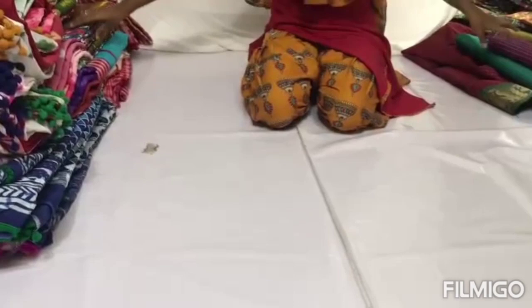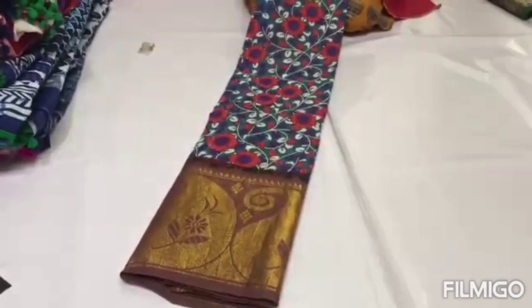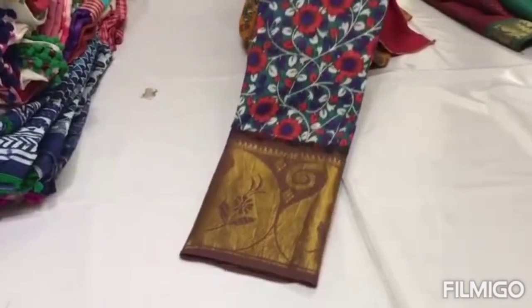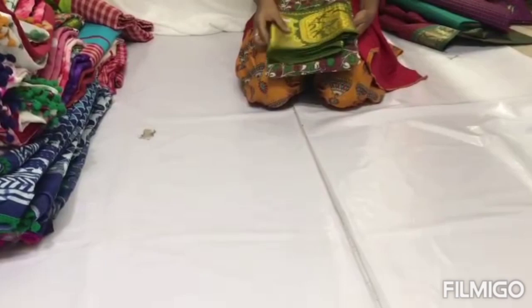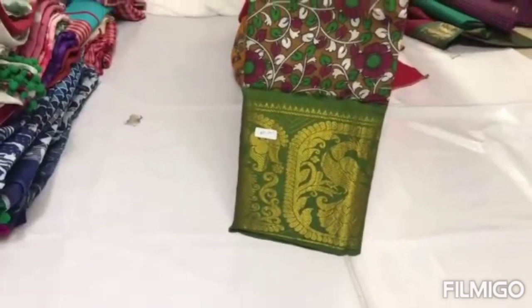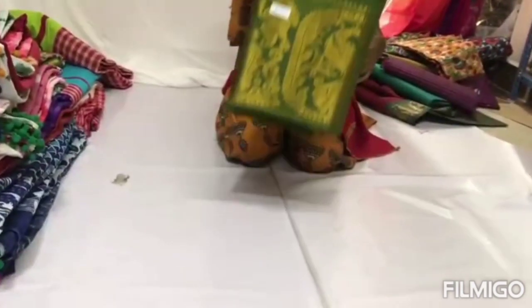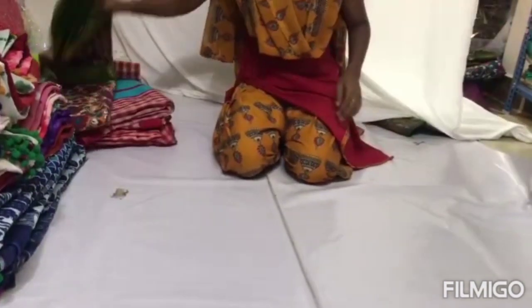As you can see, the color runs through the body. There are many color options available. The border is a little different — as you can see, it features a mango and peacock border design.